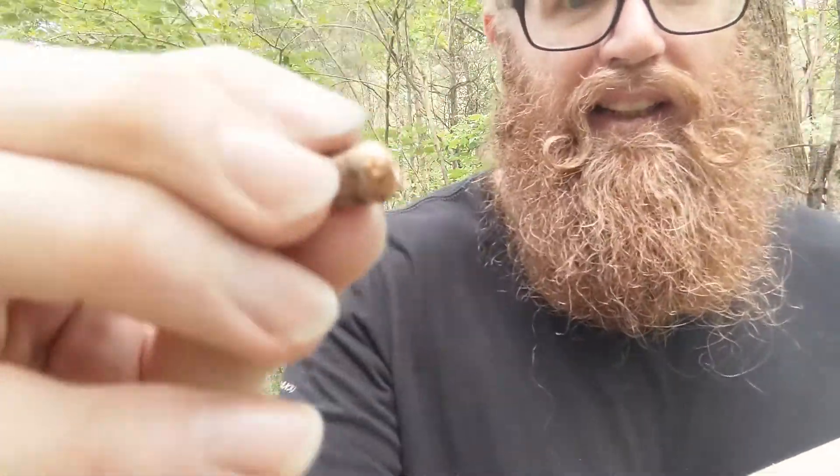I shot it with some 9mm, 38, and 357 Magnum down here. It stopped the 357 Magnum cold — easy. What ended up happening with the 38 is it actually bounced back. As you can see, it just flattened the tip and bounced back almost 180 degrees — went in and then came back out this way. It bounced back about 30 feet, and it didn't have enough force to actually hurt anybody, but you get the idea. Kind of dangerous stuff, so take precautions.